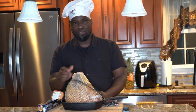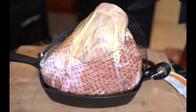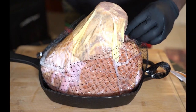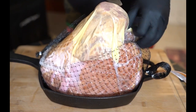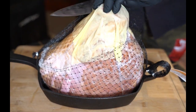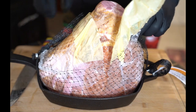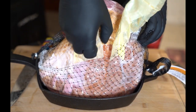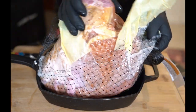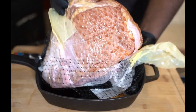For the glaze, you know me — I've got to put my own spin on it. Pretty much for your ham, you just want to take off the package. Normally we'd wash our meats, but this has been cured, so you don't want to wash it — it has seasoning and curing on there that you actually need. Just take it off carefully without breaking it, because it's pre-sliced.